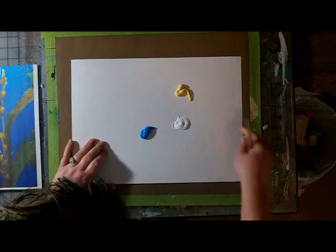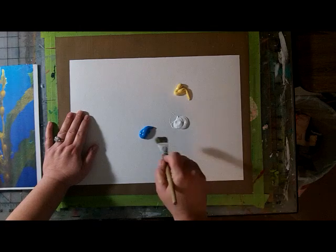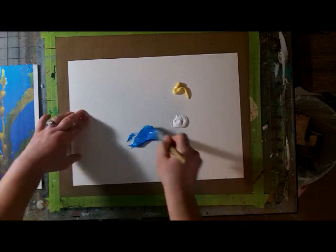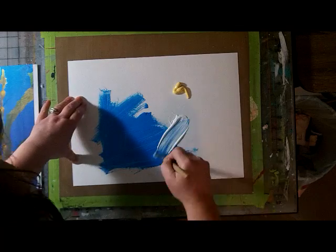I've actually turned it to the back side, which is smoother than the other side, because I think I'll get a better copy. I'm going to paint the surface first — I have some turquoise, some Naples yellow, and some white — and I'm just going to paint the surface and let it dry, and I'll be back.